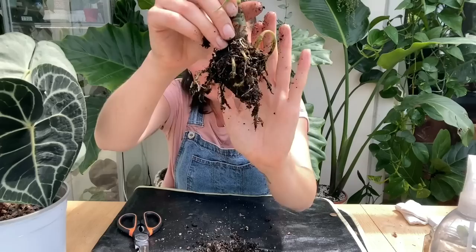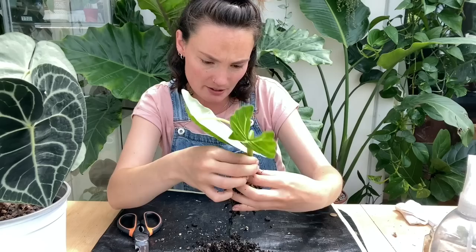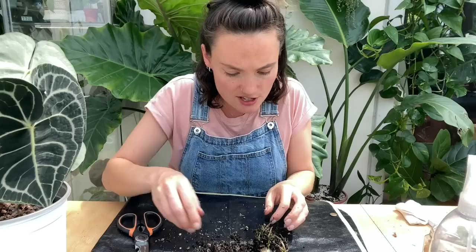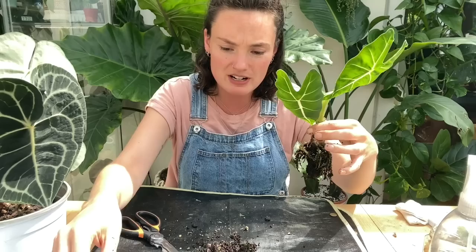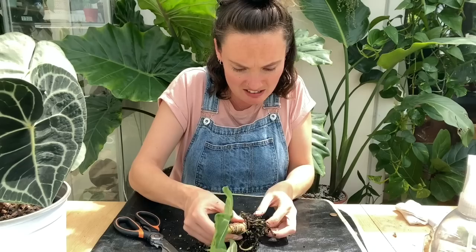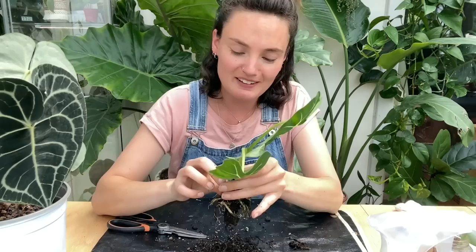Some of her roots are looking just a little bit sludgy. I think what I'm going to do for now is just give them a trim and hope that does the job, and then when my hydrogen peroxide arrives I'll give her a soak through with that. They actually feel very firm when I'm cutting into them, and her root system isn't as big as I thought it would be — it looks like it was really pushing against the cup — so let's just give them a little trim.